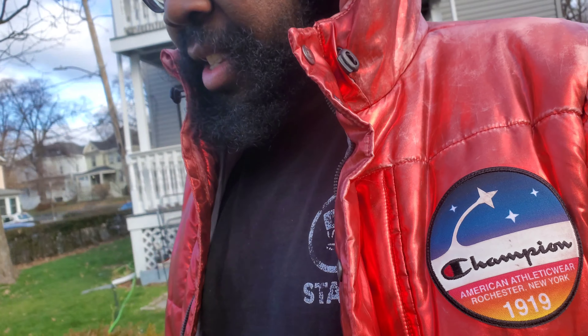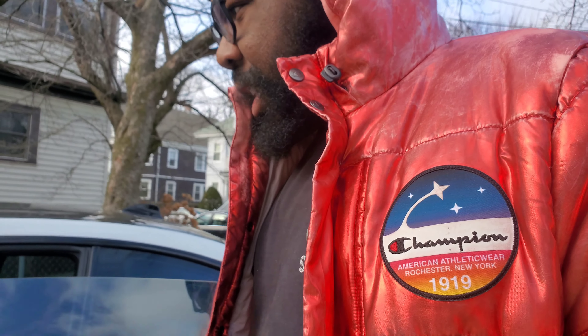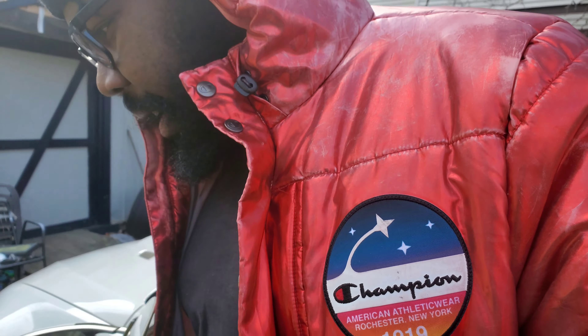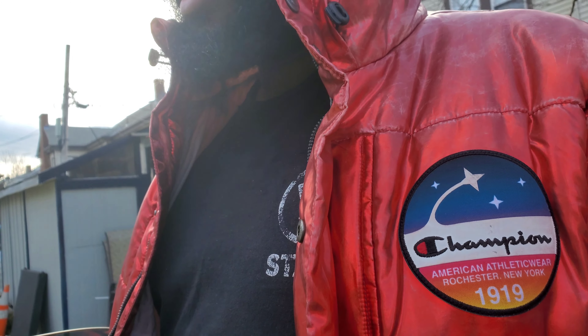Today we're gonna see if we can see anything with the M3. I'm pretty sure we can't — I'm pretty sure the check engine light's just gonna pop right up. I don't know how to check the age of the battery; I don't really know how to do much of anything.